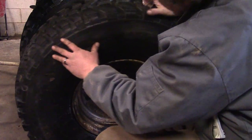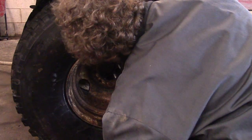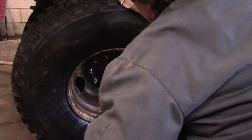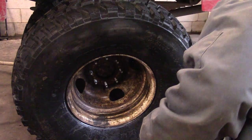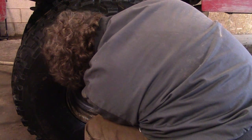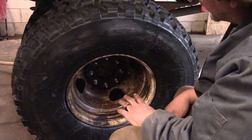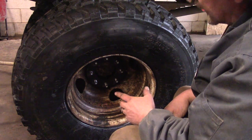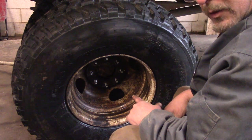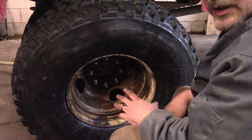Now we can bolt our outer dual on to its own set of studs in the wheel spacer. Remember, we'll have to take this back off after we drive the truck around for a while and re-torque those inner ones. Then we'll put this one back on, drive it around for a while, and re-torque the outer one. Kind of a long process, but that's the way to keep them tight.